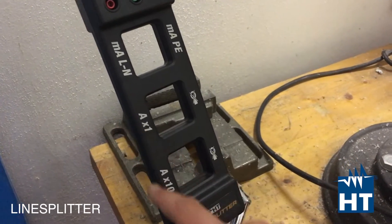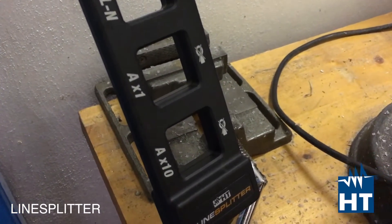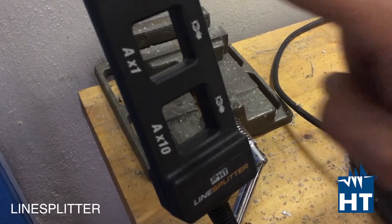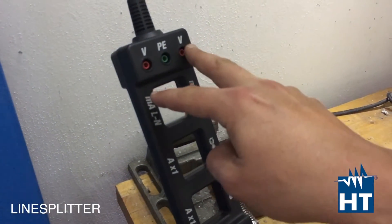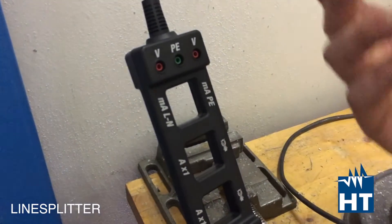Then you have a simple current multiplier of 1 or 10, so you can easily read lower current with a normal clamp. Moreover, you have voltage measurement between phase and neutral, and between the protective earth conductor and the phase or the neutral.